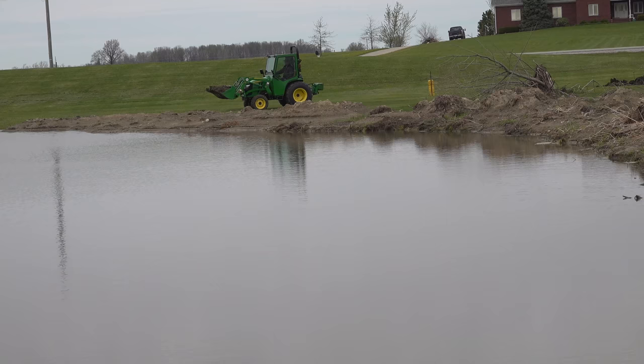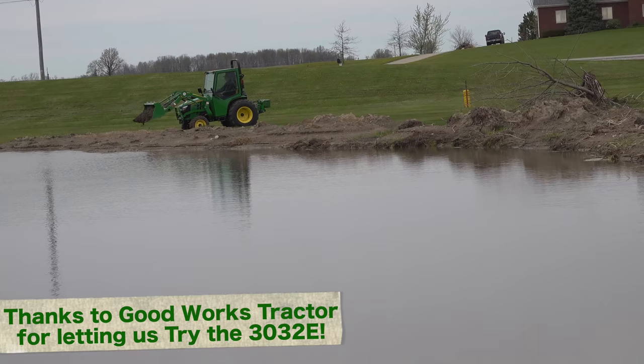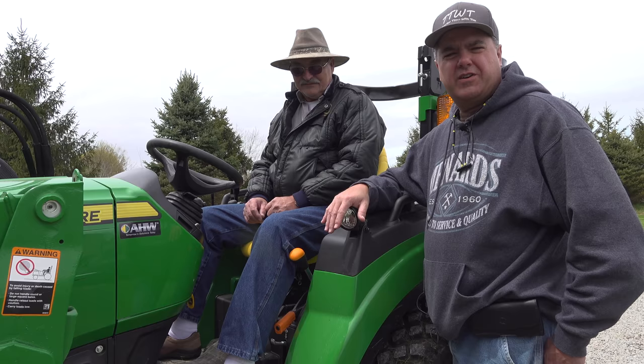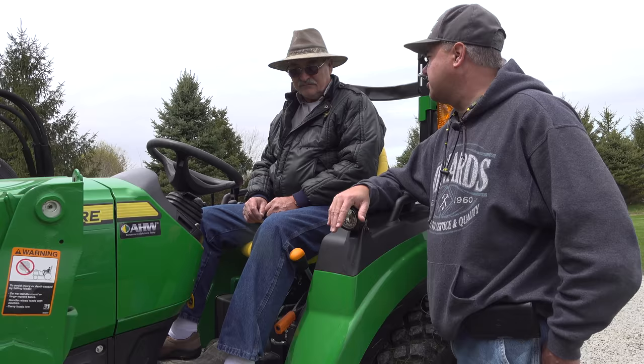Just to make it clear, the 3032E that we have over there is going back — it's a very temporary loaner. I'm surprised Good Works Tractors hasn't already come and got it. But since it was here, Levi thought he could give it a spin. And the 2038R was provided by AHW LLC — go back to our first video on that or go to our website for details on that arrangement. We had to contribute a lot to it, so it's not totally free.